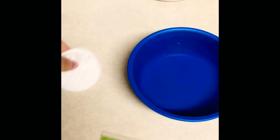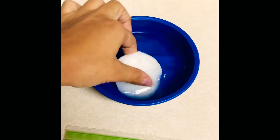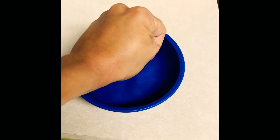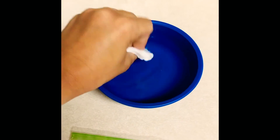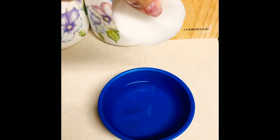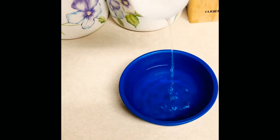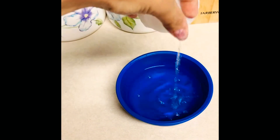So the first thing I'm going to do is go ahead and soak my cotton pads. They don't have to be super soaked — they just have to be a little wet, kind of like that. You see it drip a little bit. Not super soaked, but just where you can get a few droplets out.